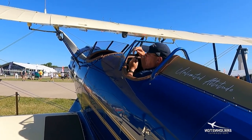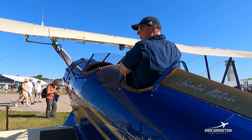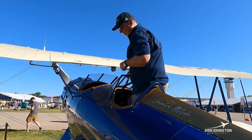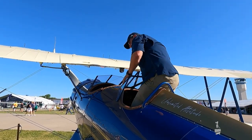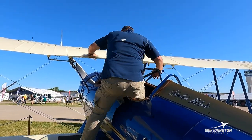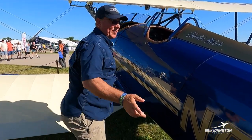To get out of the airplane, pretty straightforward — I can put weight right on this windscreen, pull myself up, and stand right up on the furniture. I grab the handle, lean back, flip my left leg over, grab my other handle, and just step right out of the airplane.